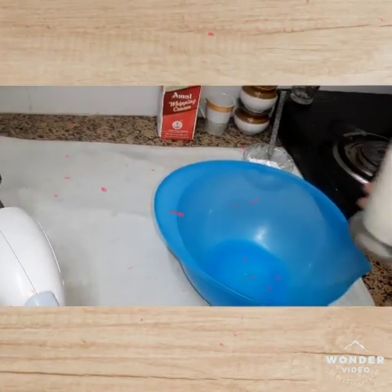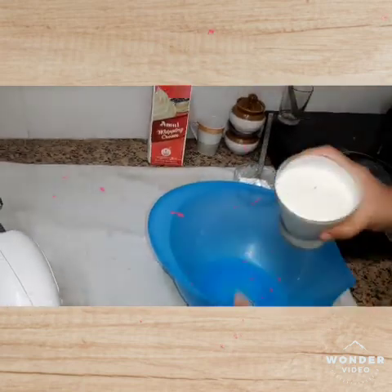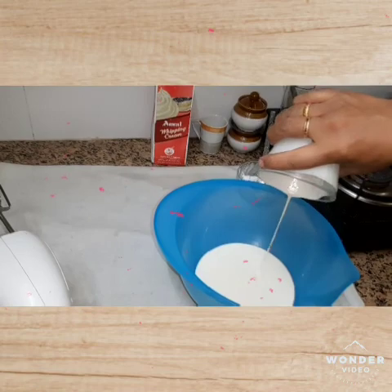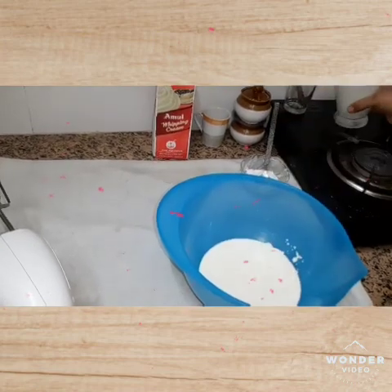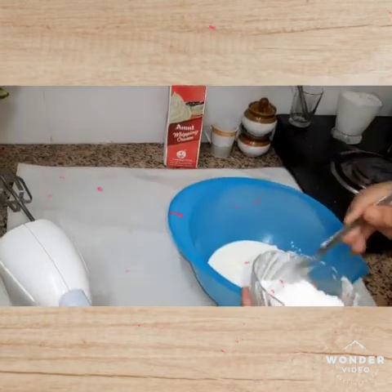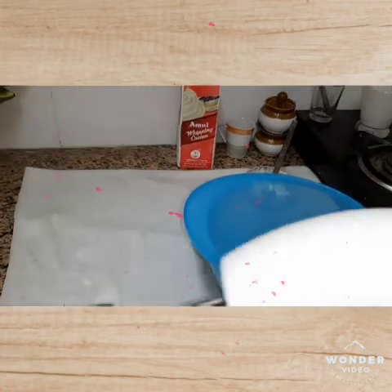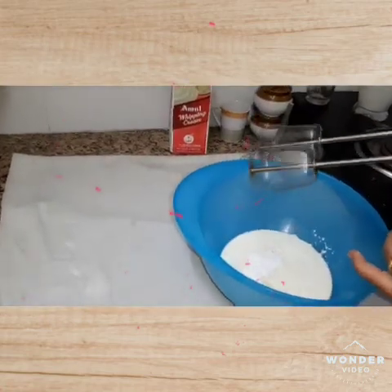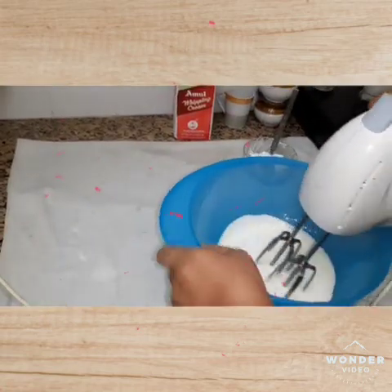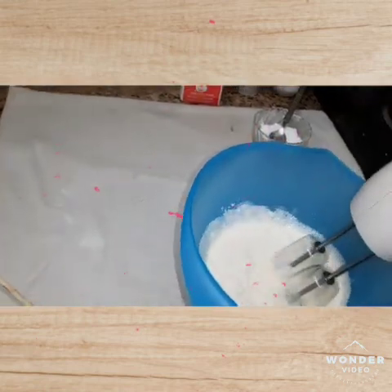We will add whipping cream to the pan. We will add 2 spoons.